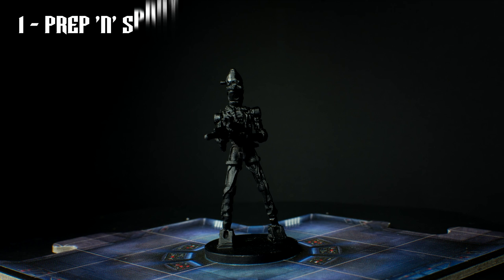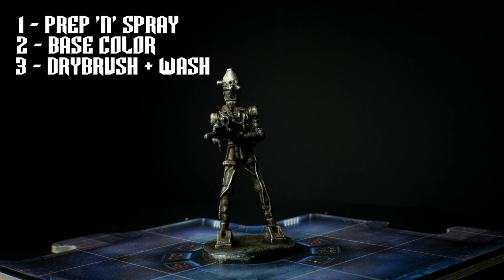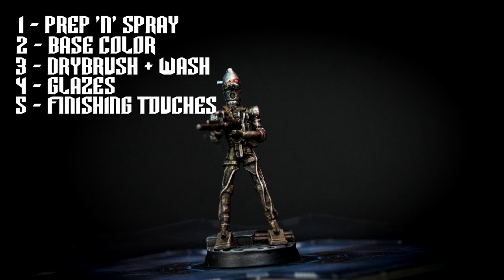We'll prepare and prime the miniature with a black primer. We'll then provide a dark metallic base colour using a heavy dry brush. We'll follow this with several alternate layers of light silver dry brush and a grimy coloured dark wash. We'll also paint the weapon strap. We'll then apply some thinned red and blue glazes to introduce some additional colour and character to the droid. Finally, we'll paint the lenses of the droid and provide some additional weathering before rebasing the miniature.